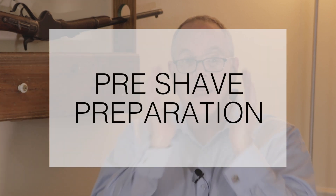Hey, I'm Pete Hendrix. I'm founder of Hendrix Classics & Co., and this video is about pre-shave preparation. Pre-shave preparation is critical in order to reduce shaving irritation as well as to get a good, comfortable shave.